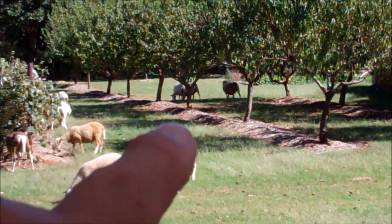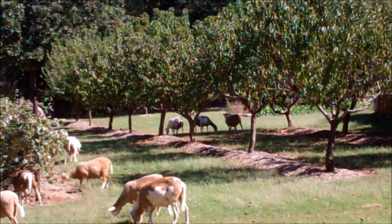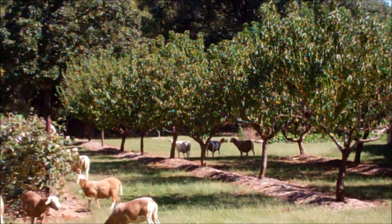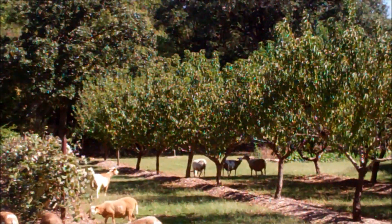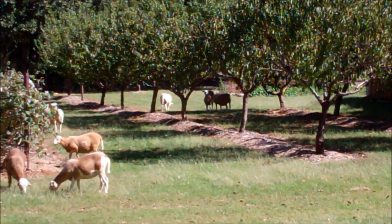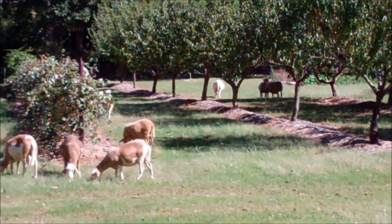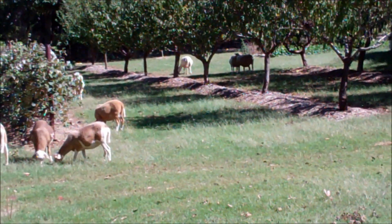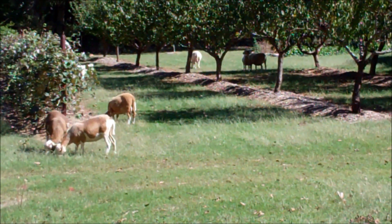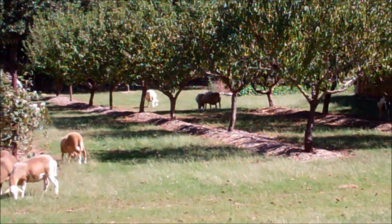I've got one just about to pop. The one on the right of those three — boy, she is spread out and her bag's dropped. I don't know what you call it when you're a shepherd — with cows you call it springing, or bag dropped, or starting to bag up. Anyway, her milk's coming down some. I look for her to lamb in probably the next two or three days. Hopefully she'll have two, we'll see. A lot of people want to lamb in November and again in the spring, about March or April, so to have her lambing now is a good thing.